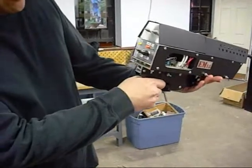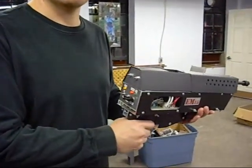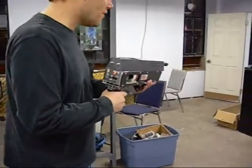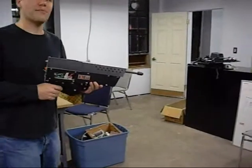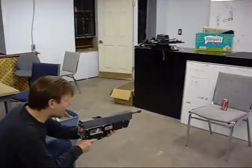Right now it's at about 700 volts for the demonstration. Do you want to show us how it works? It's all charged up and I'm going to shoot the drill can. And here we are.